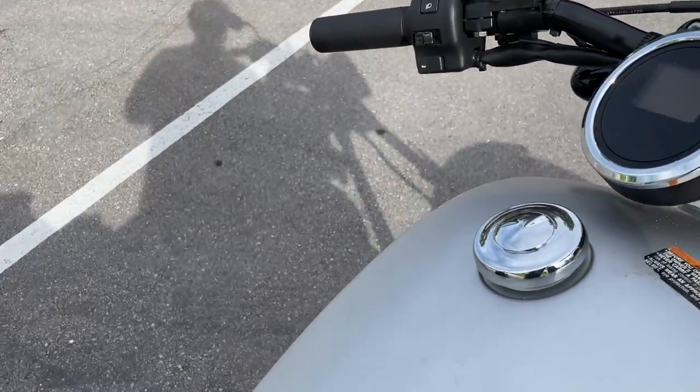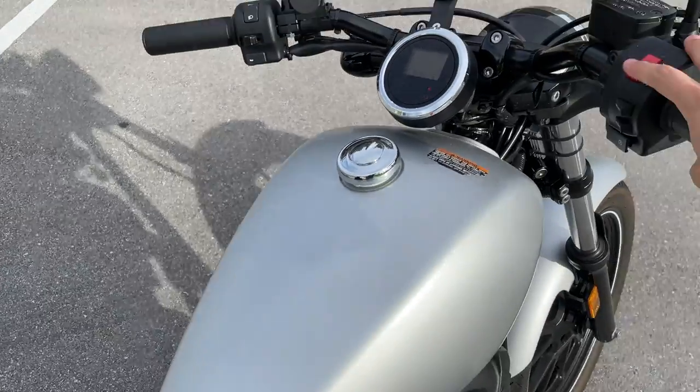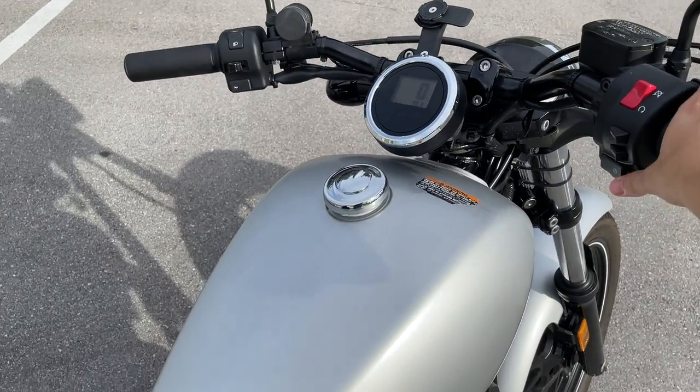Let's hear that exhaust because that is just the best part about this bike if you ask me. It's in neutral — let me make sure it's in neutral.